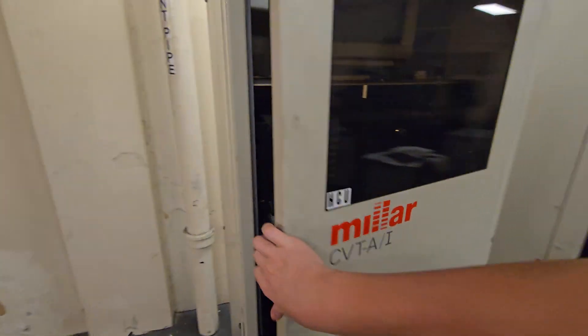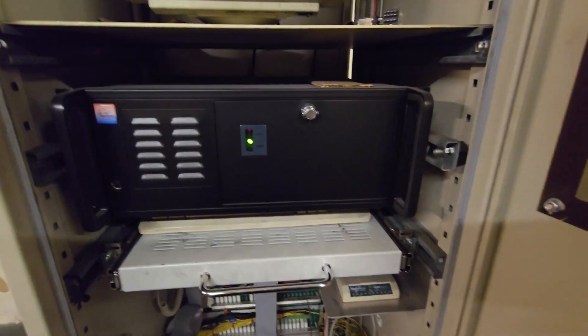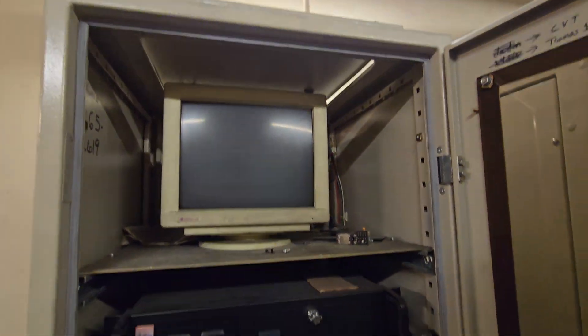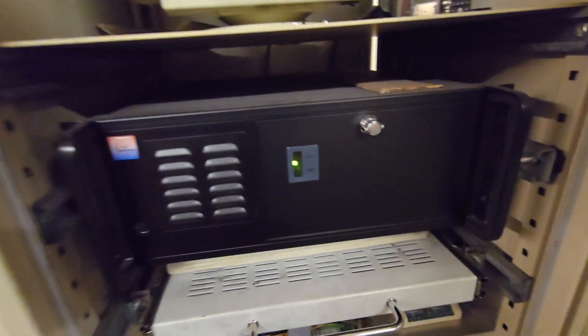Here is the group manager — group supervisor. When you push the button, this is where it tells which elevator to come. Big ol' CRT. That computer — who knows how old that thing is.